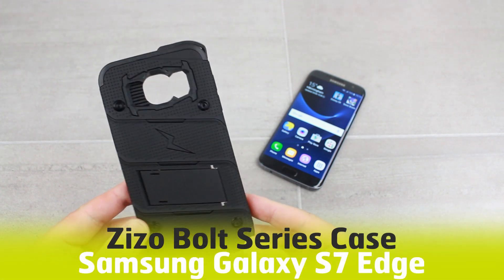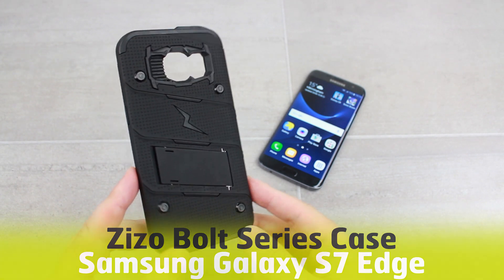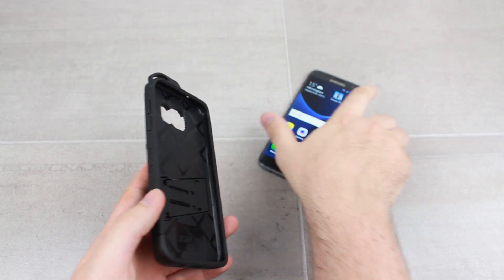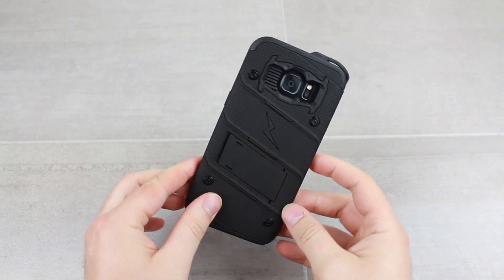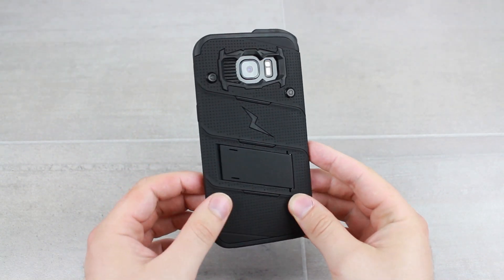Hello and welcome to this video where we'll be taking a look at the Zizo Bolt Series case for the Samsung Galaxy S7 Edge. As you can see, this is a very impressive military grade looking case that provides some serious protection for your phone, and it's actually extremely easy to get your phone into this case, while some other heavy duty cases can be quite time consuming and complicated.